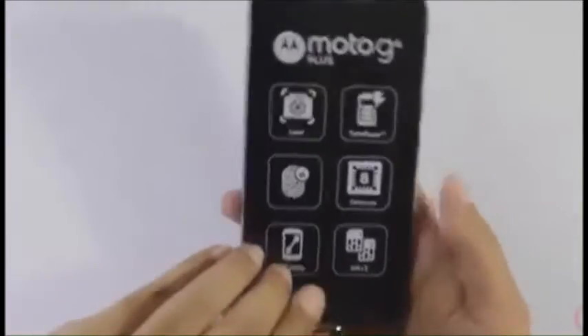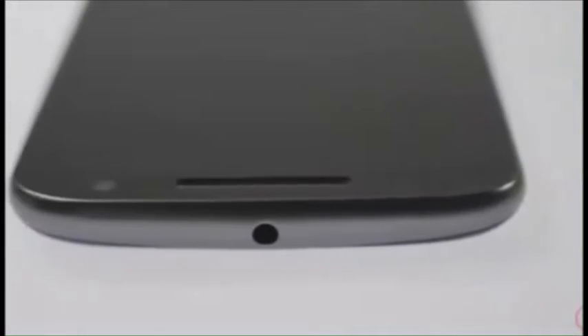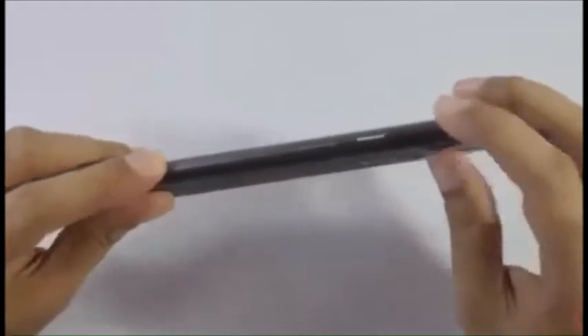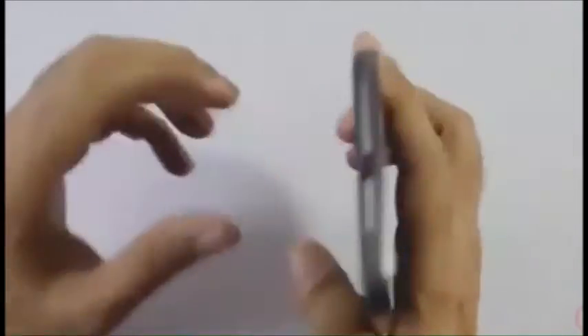We also get a headset in the box. This is the device itself with its protective cover — I simply can't believe how light it feels for a 5.5 inch device. For the physical overview: we have the 3.5mm headphone jack up top, what looks like a metallic rim, the power button and volume rocker on the side, and on the bottom just the micro USB slot for charging. Nothing on the other end.